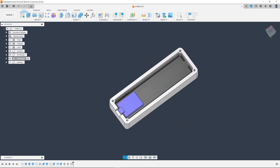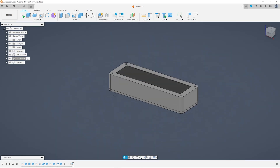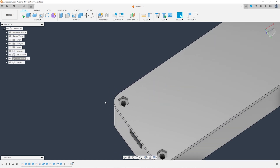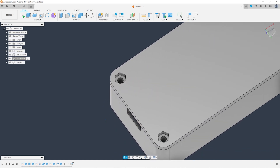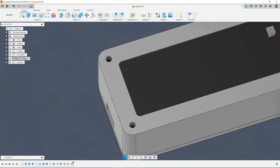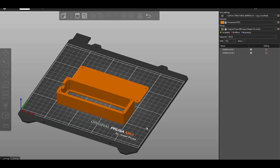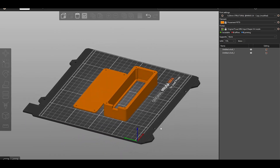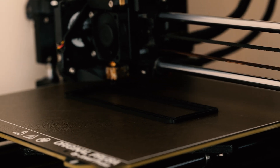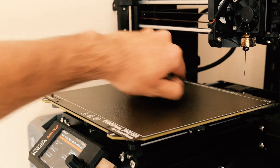The front case had a cutout for the display to come through. I then made a back cover, with the plan to hold everything together using M3 nuts and bolts. Finally, I created a cutout so that I could get a USB-C cable into the Wemos microcontroller. Once I was happy with the models, I took them over into Prusa Slicer. I used Black PETG for this project mainly because I wanted a nice textured finish that you can only really get from that textured build plate.